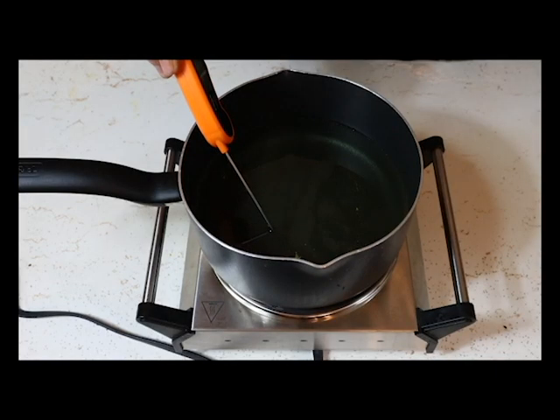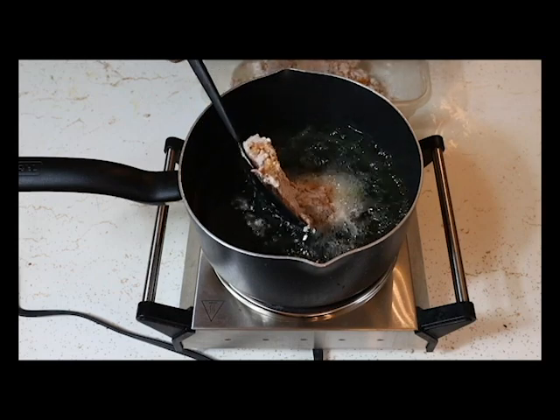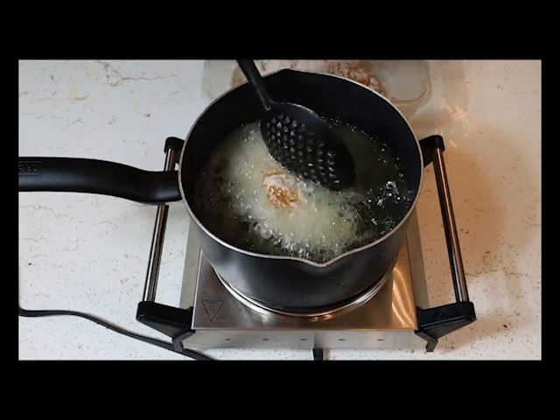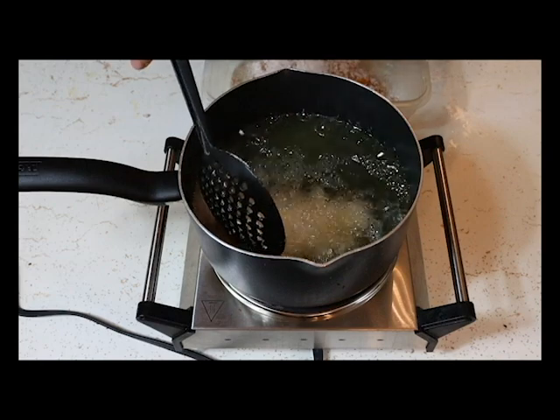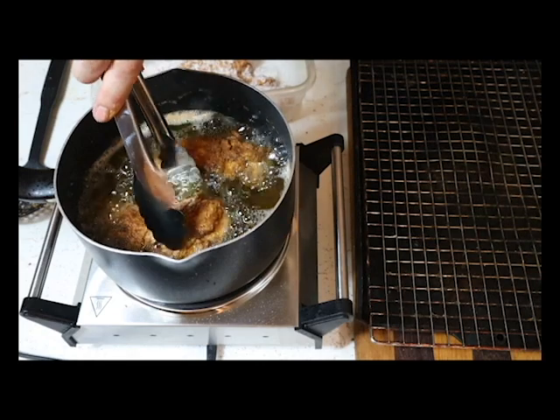After dredging, get your oil all set up — you want your oil between 350 and 375 degrees, about three inches up. Put the chicken in gingerly and make sure they're straight. About three minutes in you want to flip them, and they should be done between seven and eight minutes.